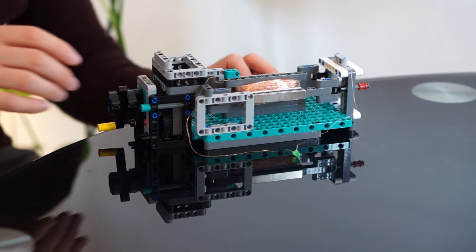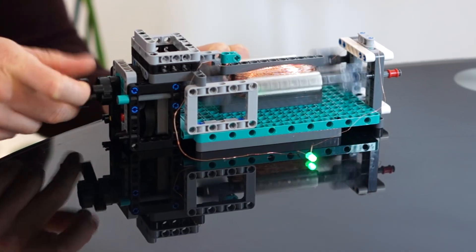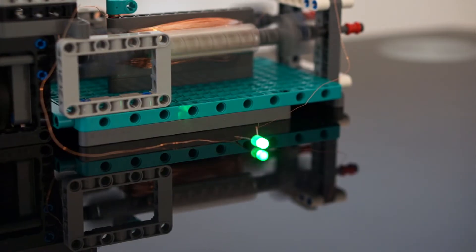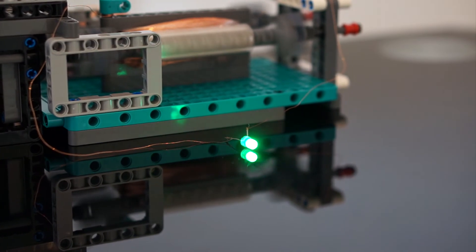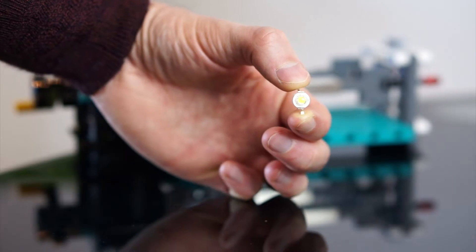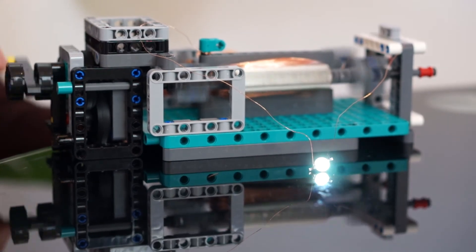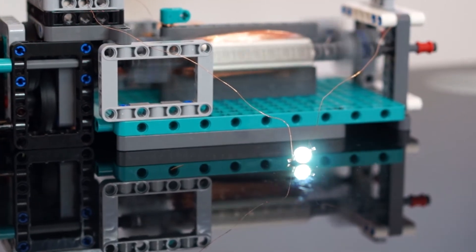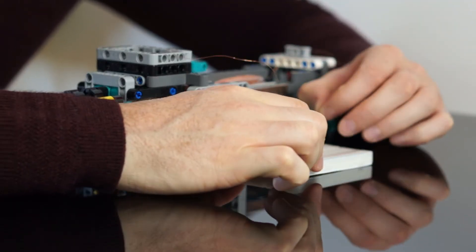Let's run a few tests to find out exactly what we can power with this little generator. We'll start with just a singular standard LED. This is a green LED which lights up at around 2.5 to 2.7 volts — and as you can see, this one lights up very easily. Now let's try a white high-powered LED which typically requires around 3 volts to light up. While this one does light up, it's nowhere near as bright as when it's hooked up to a battery, mainly because the current being supplied by the generator just isn't enough.